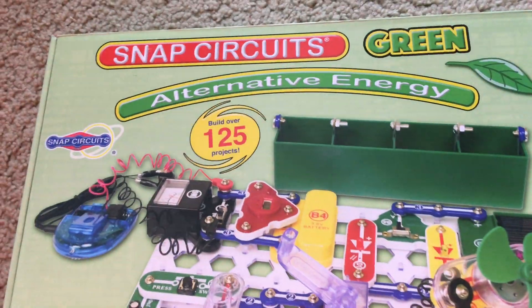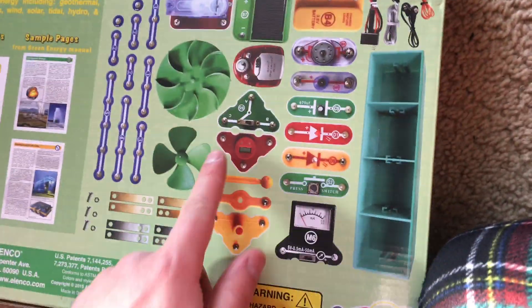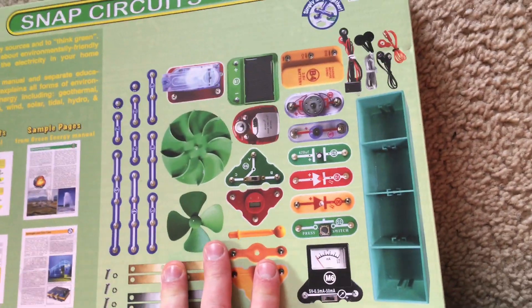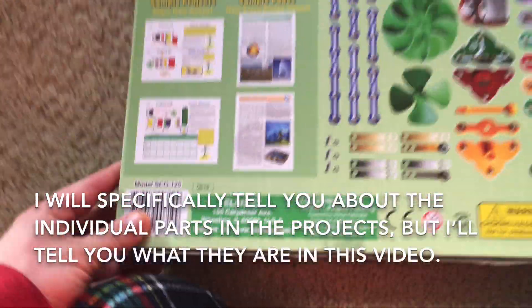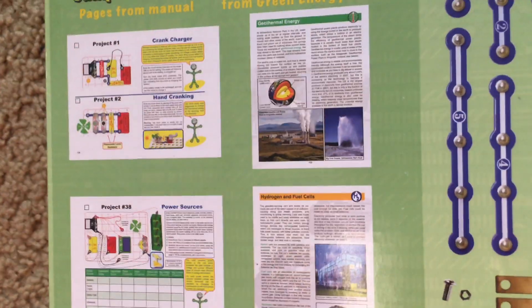You can build more than 125 projects. Here are most of the parts that are included in this kit. Unlike other kits that I have, a lot of these parts are very unique. I will demonstrate them individually in the projects, but I will give you a quick overview.